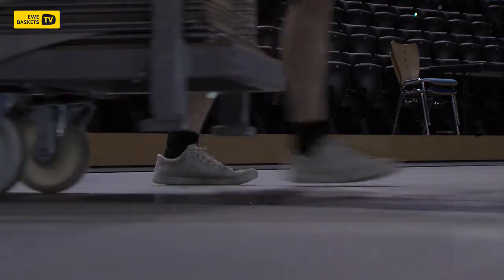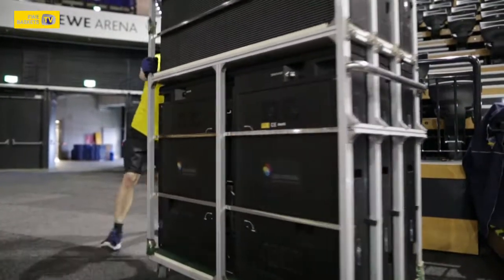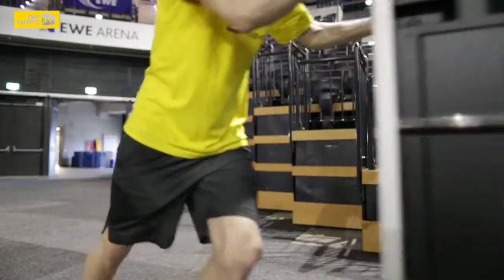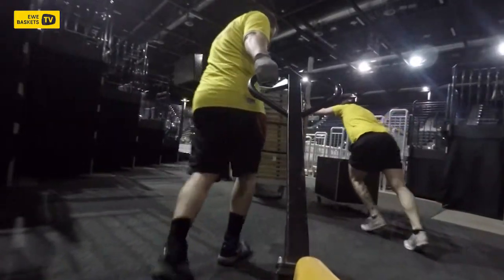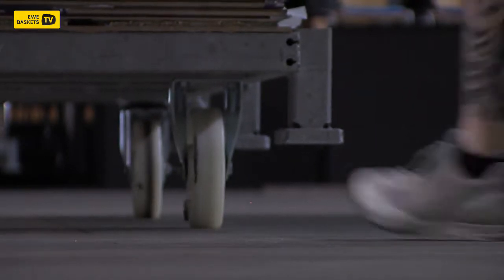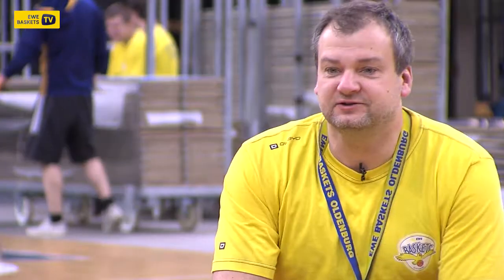Today we are here at 8am. The first thing is that we have to decide what the special tasks are for today, because it's not always the same. Sometimes there are special things to do. Once we've talked about it, we arrange the whole storage area first, so we can start working on the materials.